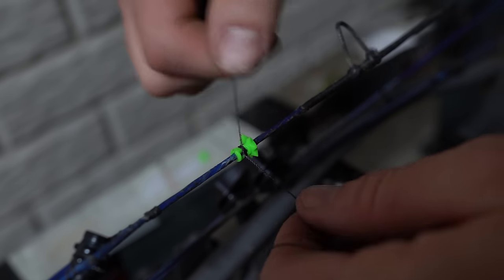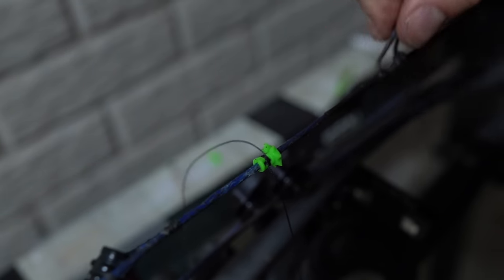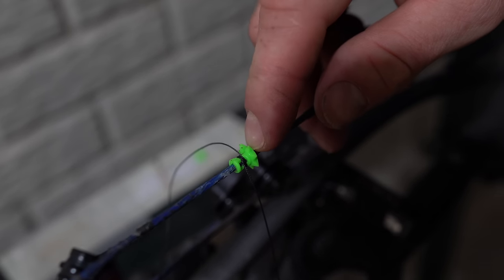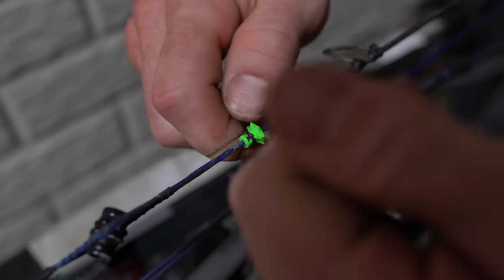So once I pull it tight with just my hands like this, and I know that's the spot, I'll draw back, I'll shoot it a half a dozen times and make sure it's perfect. And when it is perfect, I'll take pliers and wrap around like this on the pliers, wrap around like this.